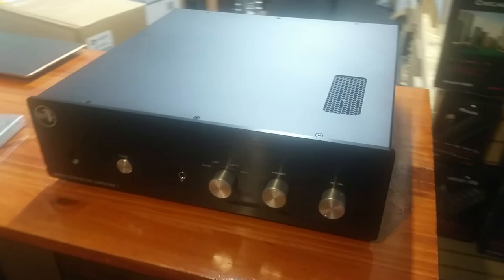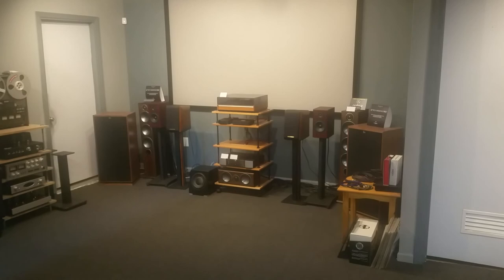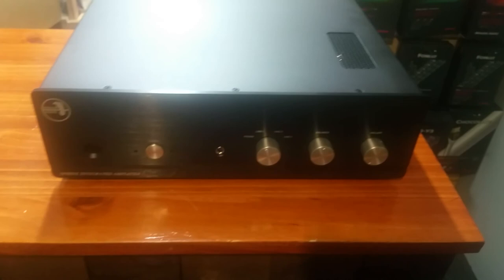We actually just took this out of our rack — we were running this over here with our Klipsch Forte 3s and just took it out of service for the video. It has been playing wonderfully on them for the last few weeks, breaking those speakers in for us.